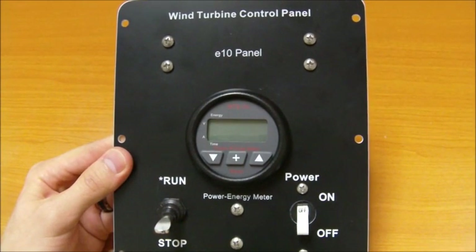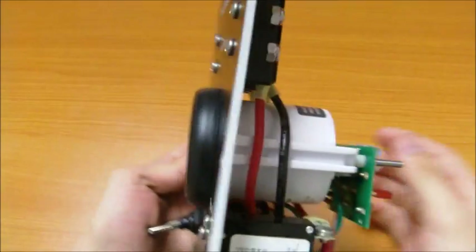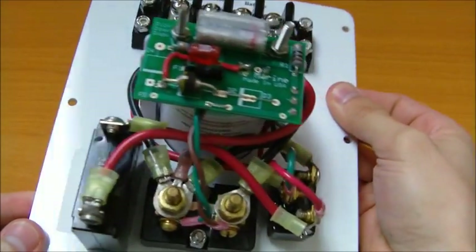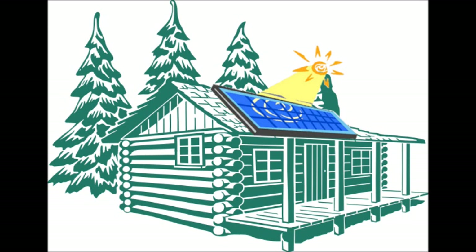The E10 control panel is a simple solution for the interfacing control of a wind generator. It takes the guesswork out of wiring, stop-run switches, circuit breakers, and monitoring meters. Its ideal use is for off-grid renewable energy systems found in RVs, boats, and remote homes and cabins.